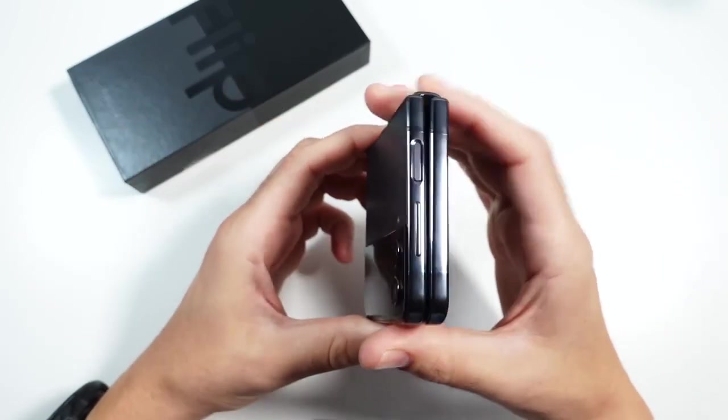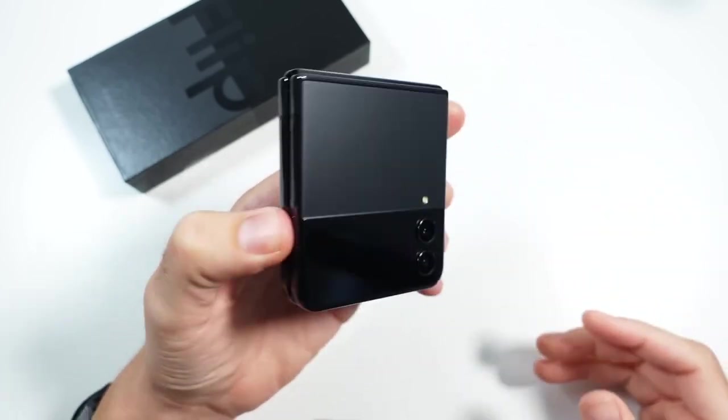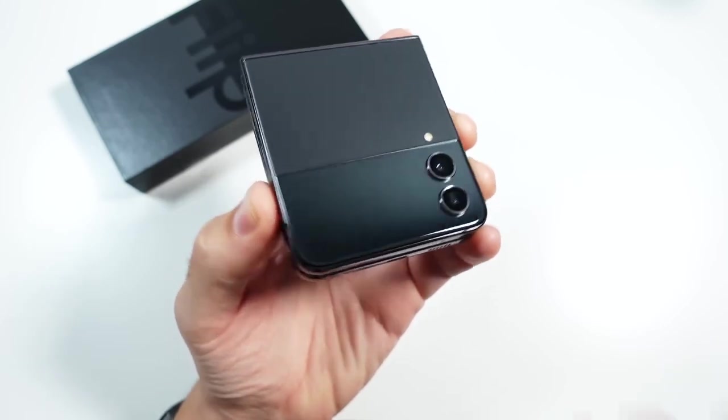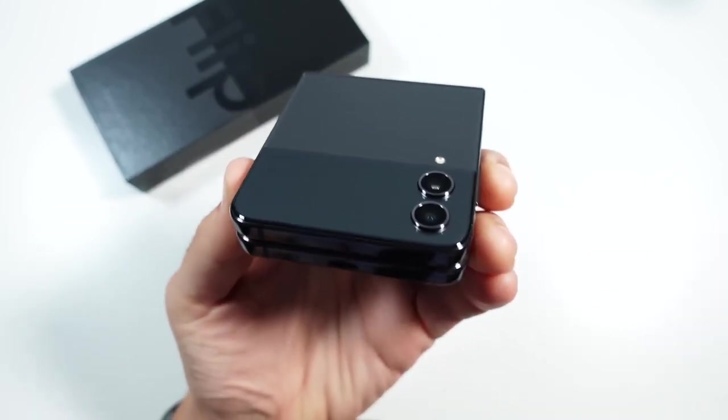So far I think this is a pretty amazing phone. I'm a little bit more impressed than with the Galaxy Z Fold 4, but I'm still liking what Samsung is doing here with the Flip series.